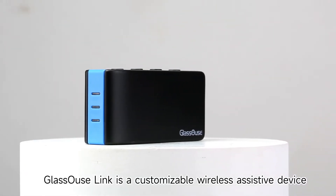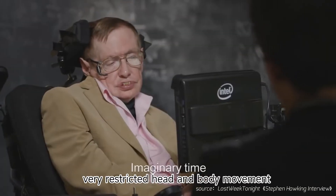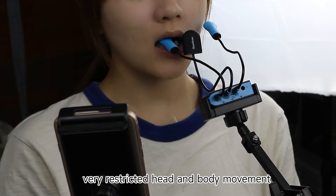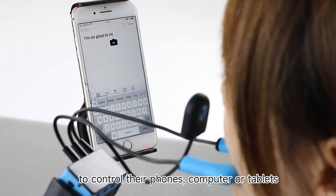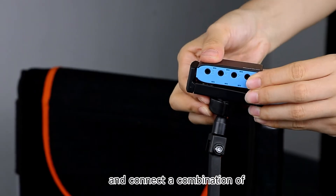Glasshouse Link is a customizable wireless assistive device for people with disabilities having almost no or very restricted head and body movement, to control their phones, computers, or tablets. Users can attach Glasshouse Link to their wheelchair and connect a combination of bite switches and puff switches to the device.